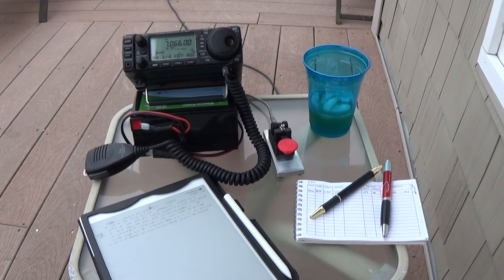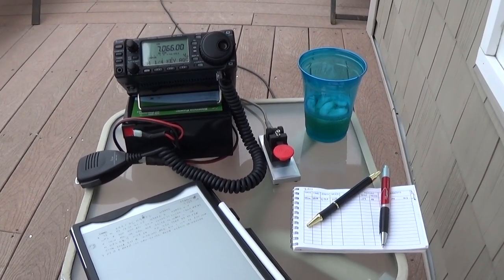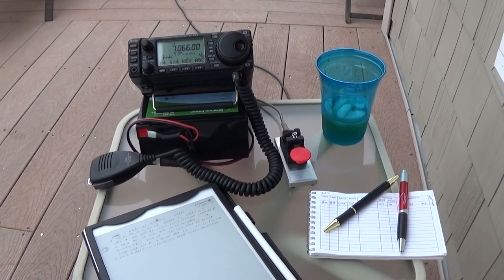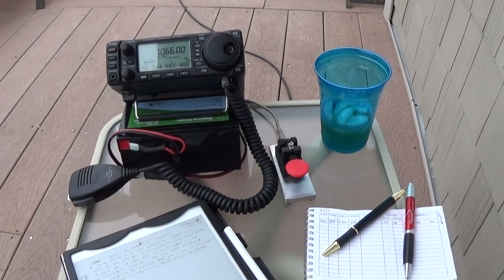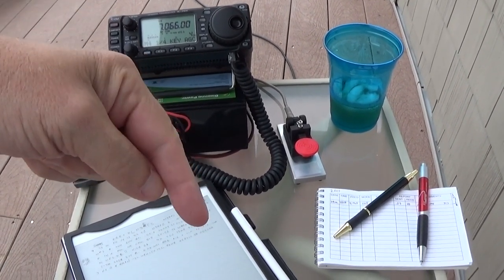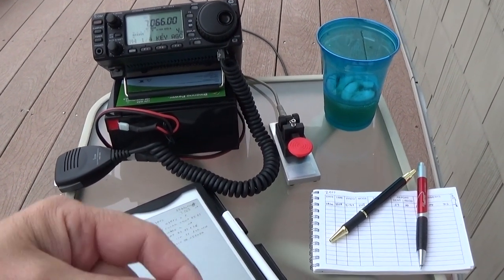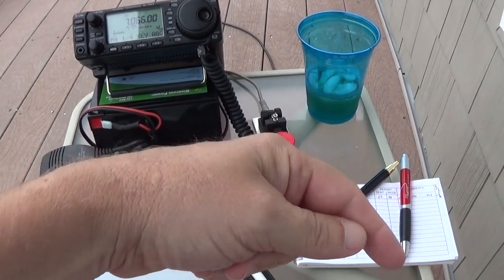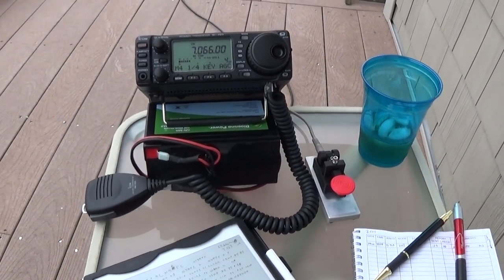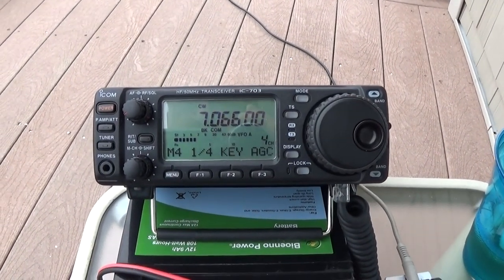Alright, I'm going to sit back and see if we can work anybody here on phone or CW, see what the bands are doing this morning. I appreciate you watching this short video. If you like it, give me a thumbs up. If you have any questions about my setup, please leave them in the comments section below. If you're a subscriber, please click the little bell in the corner — that'll notify you when I post a new video. And if you're not a subscriber, please consider doing so. We'll look forward to seeing you next time. Thanks again for watching.